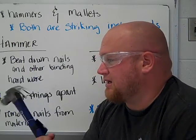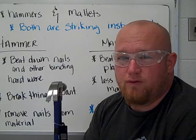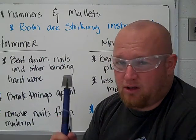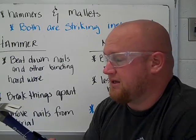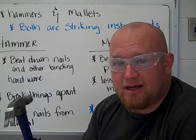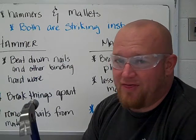The claw end of this hammer is used for one thing and one thing only here in Makerspace — to remove nails and binding hardware like screws. I don't want to see you using the claw end to chisel things, make holes, or gouge things. It's used to pull nails out of wood or other materials. That's it.